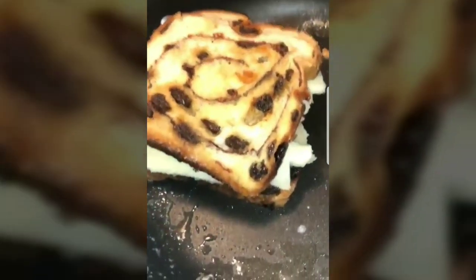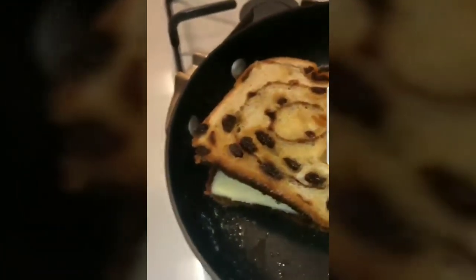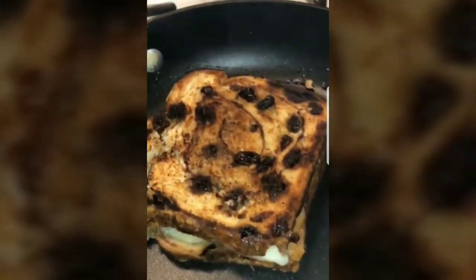I might just have to make this grilled cheese and put the Branston on the side instead of inside it, because I just don't want to heat the Branston up. She's real cute.